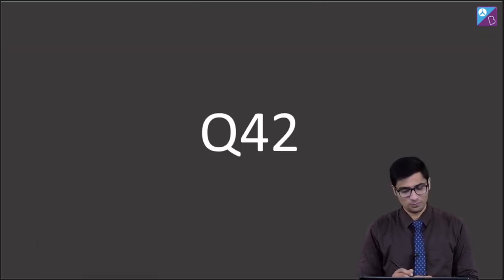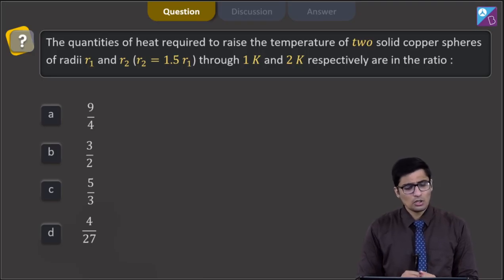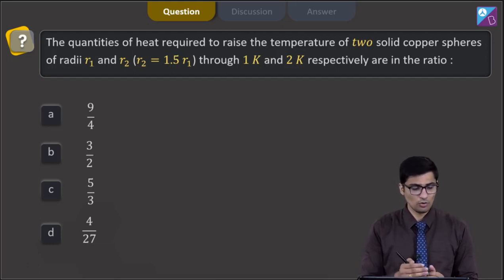This is question 42. The quantities of heat required to raise the temperature of 2 solid copper spheres are Q1 and Q2. It is given that R2 is equal to 1.5 R1, through 1 Kelvin and 2 Kelvin respectively. The ratio Q1/Q2 is asked. The 4 options are 9/4, 3/2, 5/3, or 4/27.